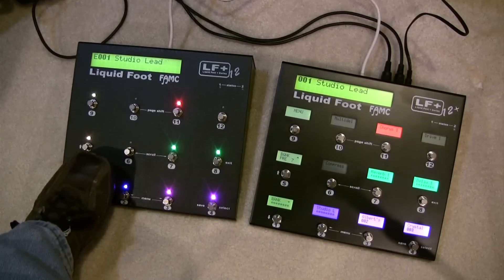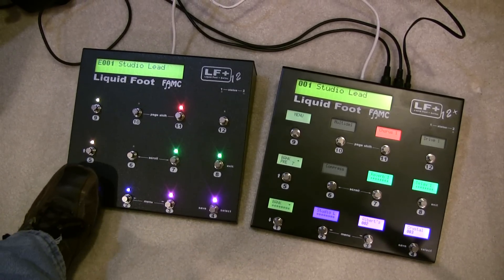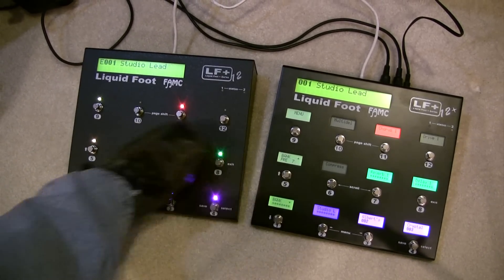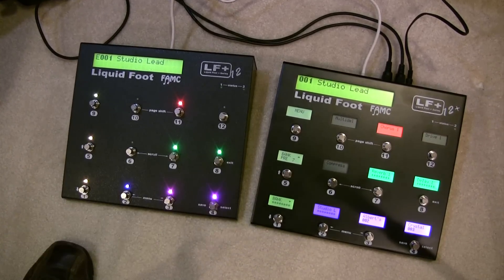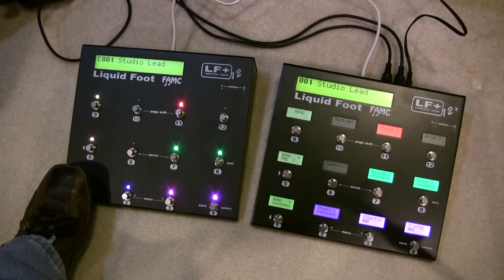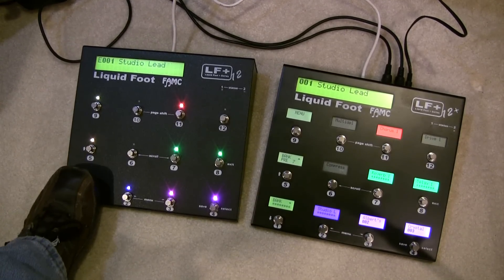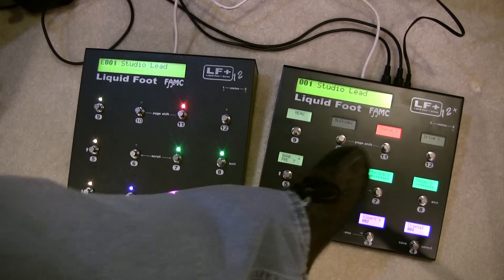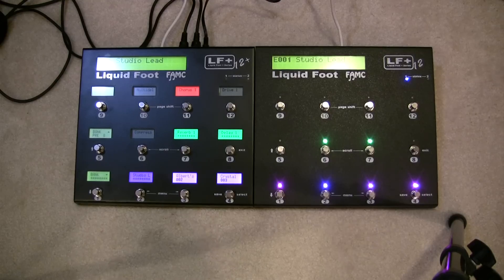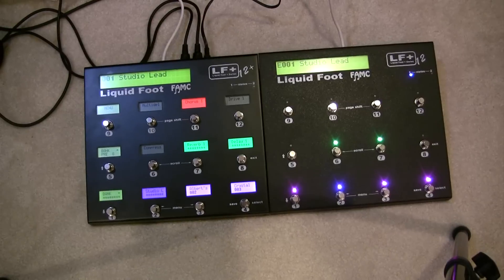I can change this expander to a different set of physical buttons — it'll follow the master's page but start at any physical button number. Logically you would probably have this starting at button 13 and placing it on the other side, to give an example of how you would use two units together in a real situation.